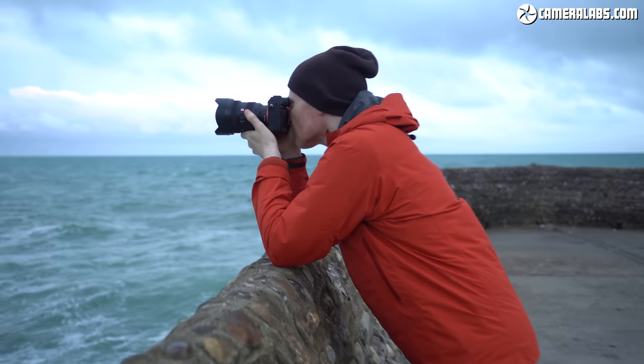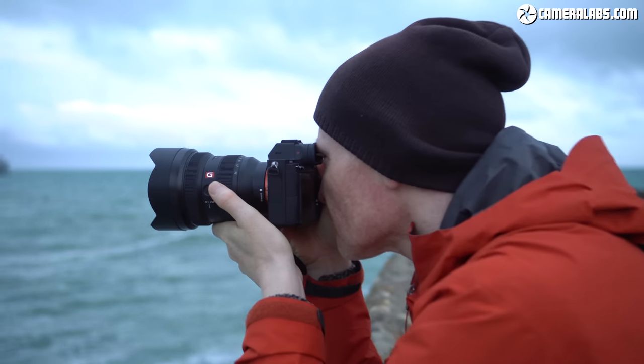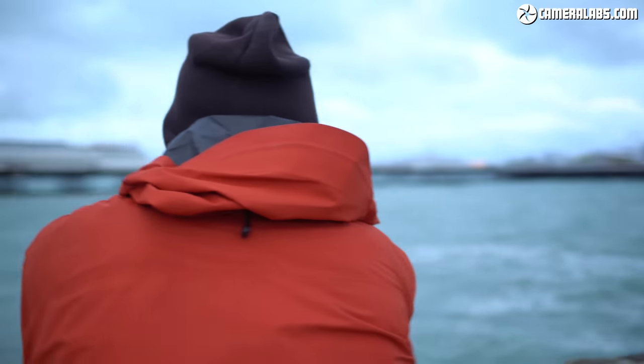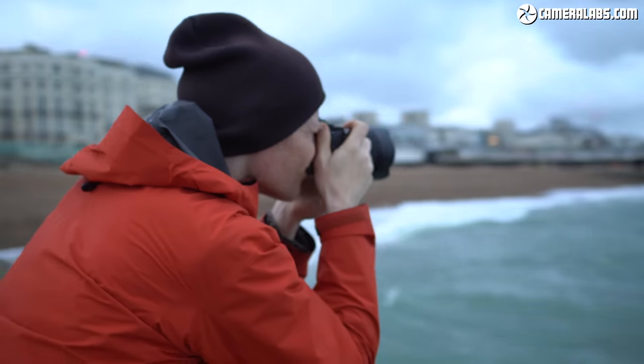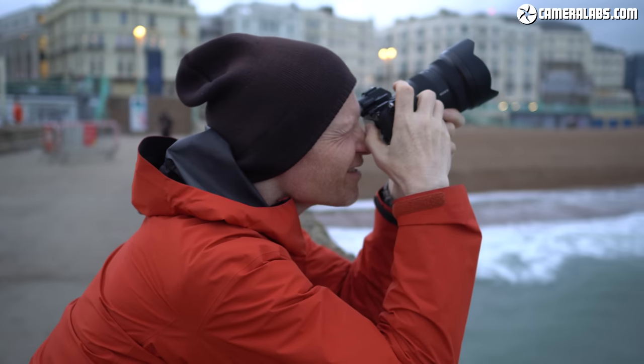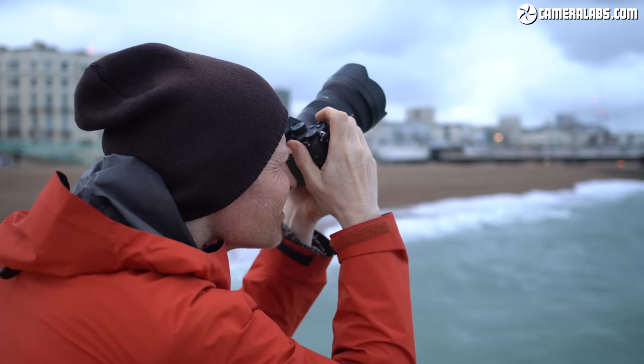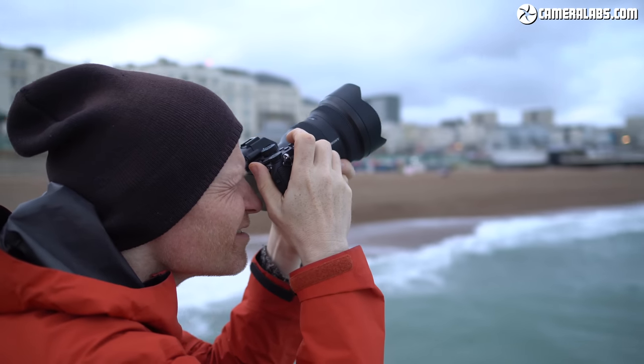That's it for this review — I hope you found it useful. Let me know in the comments what you think of the lens, and whether Sony is producing the lenses you want for the system. Is anyone else out there missing a really fast wide prime? Don't forget to like and subscribe if you found it useful — I'll see you next time, thanks for watching.